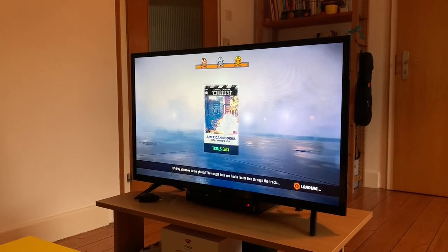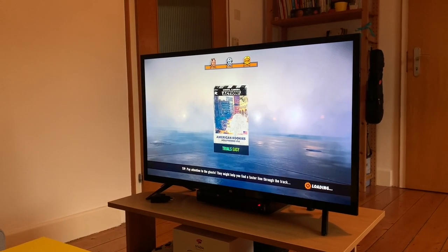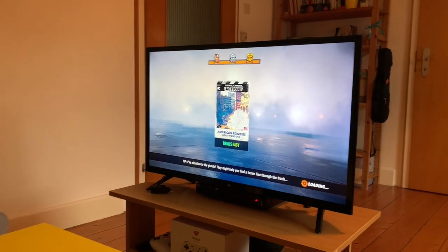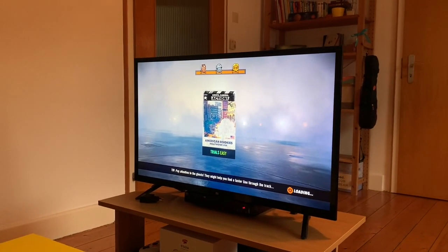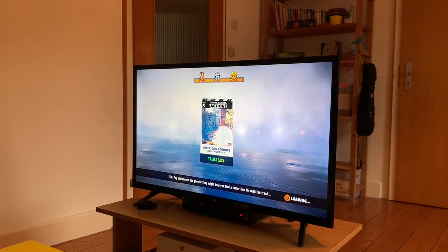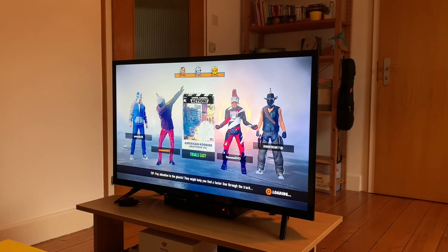There's a little bit of loading time. It's all running from the cloud, so nothing locally except for the Stadia app. Maybe I should have picked a simpler track — it wouldn't take so long to load. Most tracks don't take this long, but this track is awesome. Let's see how well I do.